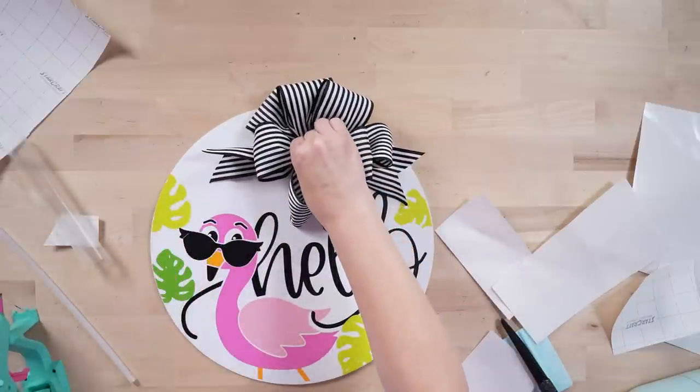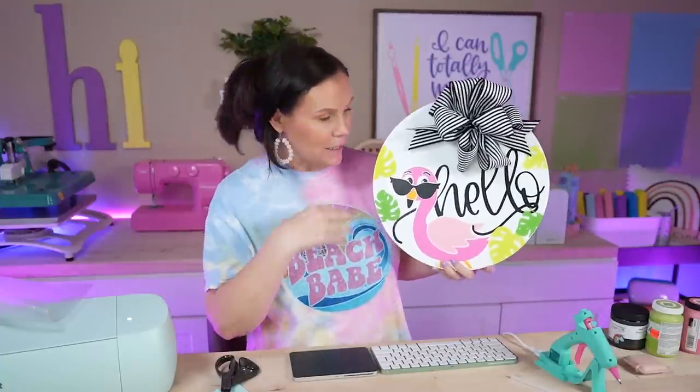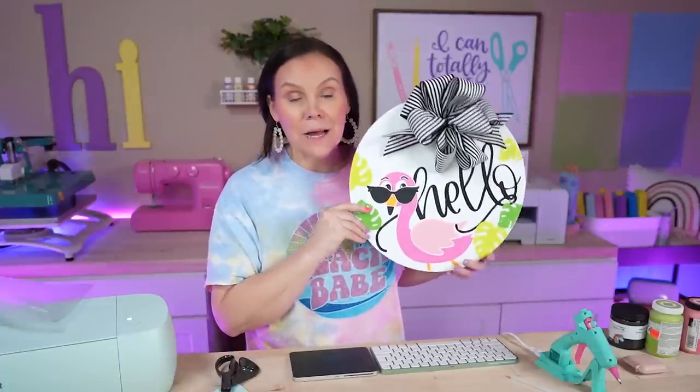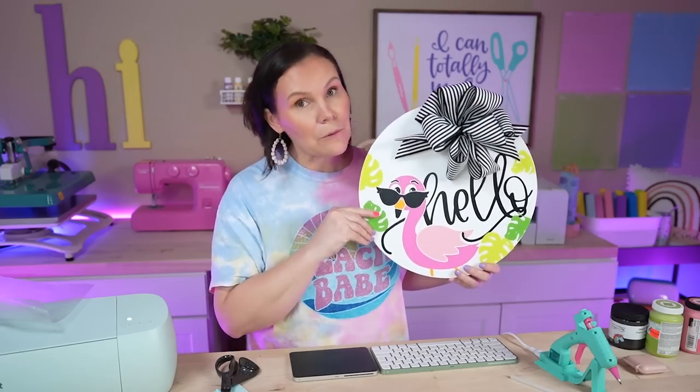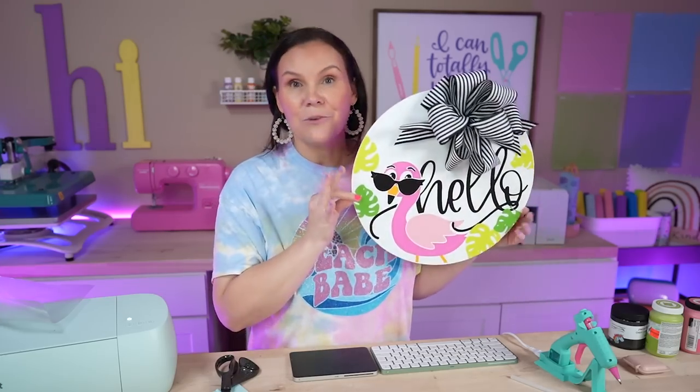I'm holding the bow down until it holds on. Oh my goodness, I can already see this porch coming together — it's going to be amazing! The colors work very well together. Let me know in the comments what you think about this door wreath. Are you going to recreate it? Maybe you'll just do the doormat, or maybe you'll have your whole porch just like mine this summer. If you do, share your photos and tag us so we can check them out!